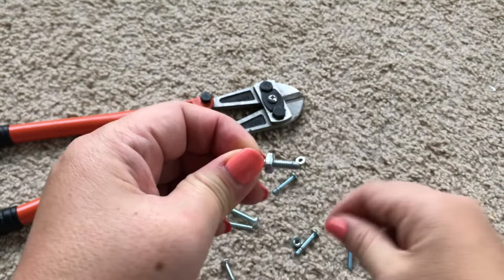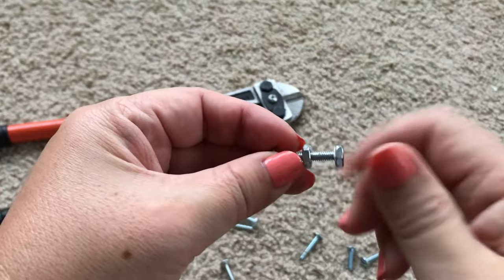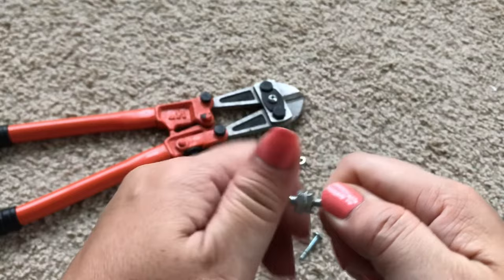A useful tip is to put a couple of nuts on the screw first, cut the screw and then screw off the nuts. This will fix any damage to the threads.